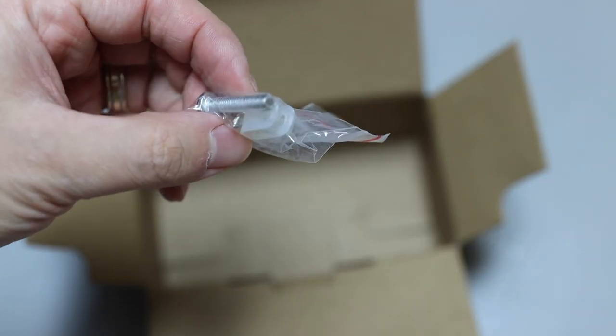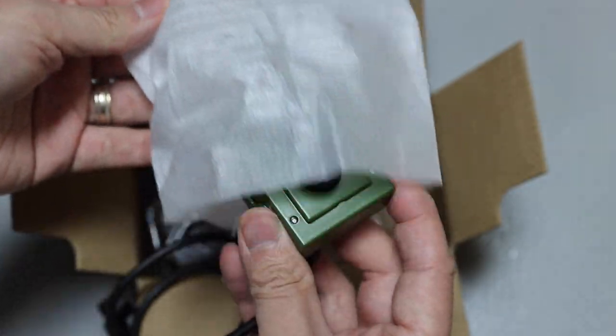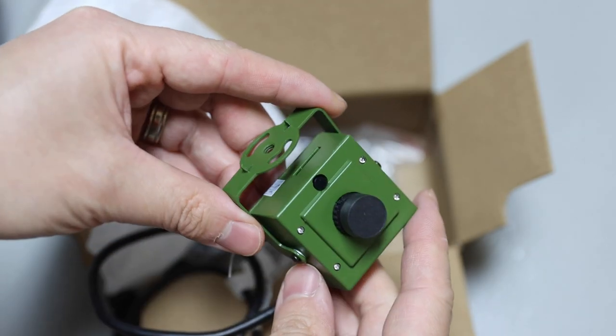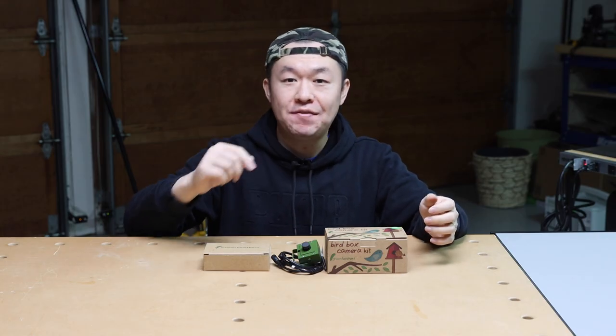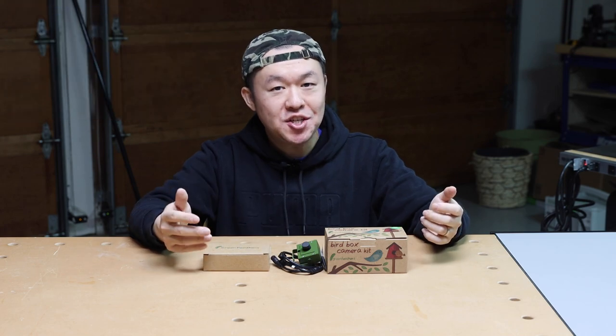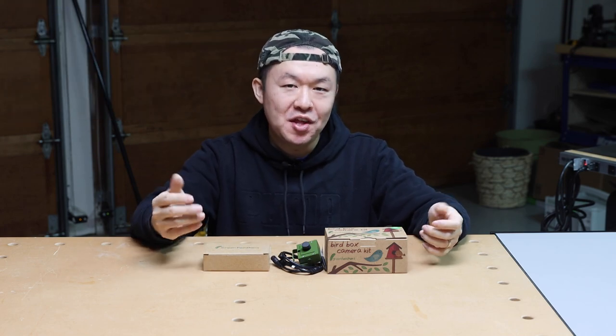Here are some mounting hardware, and here I have the camera. Before I get into the features, I have already built a new birdhouse with this camera inside, and I'll be sharing with you how I built it within the next week or two.